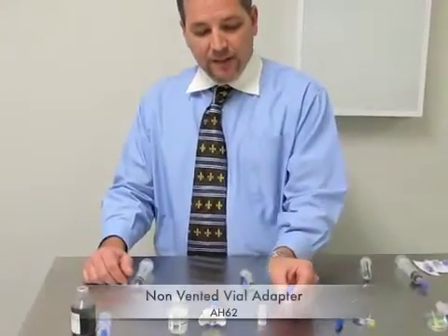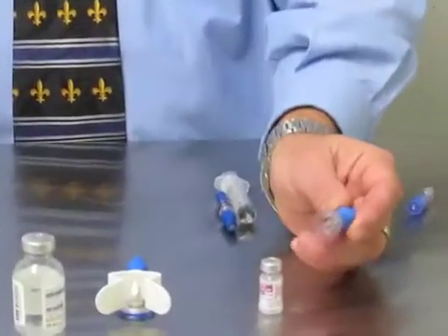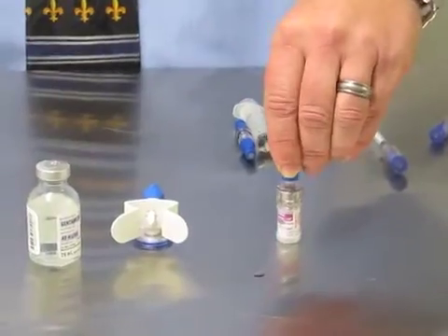Chemoclave utilizes three different vial adapters. The first vial adapter is a non-vented, single-use vial adapter for your smaller vials like Vincristine. Simply place this on there and push it down and it'll lock on.